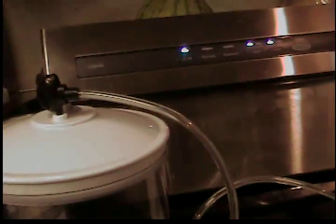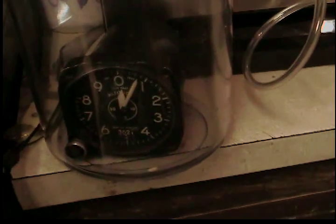This is a FoodSaver V3840 model — it's a vacuum pump. I have been putting foods in vacuum bags and saving them, and it works. Being the gadget guy I am, I wanted to know how much vacuum the seam produces, and on the gauge it went to 26 inches of mercury.